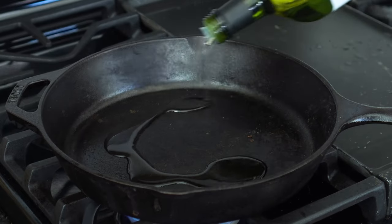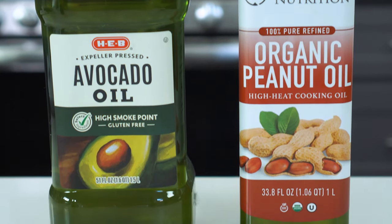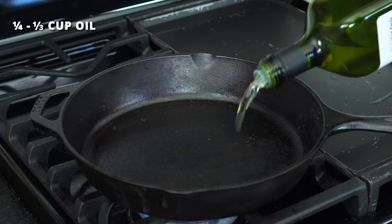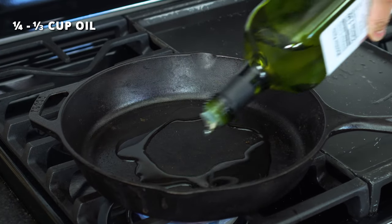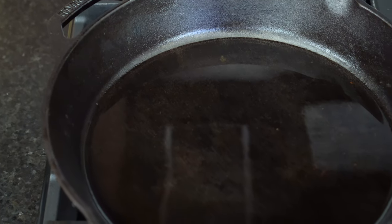Instead of deep frying, we're going to use a little less oil today. You want an oil with a relatively high smoke point, such as avocado, peanut, or vegetable oil. Add ¼ to ⅓ cup of oil to a large cast iron or non-stick skillet over medium heat — enough to totally cover the bottom of the skillet.